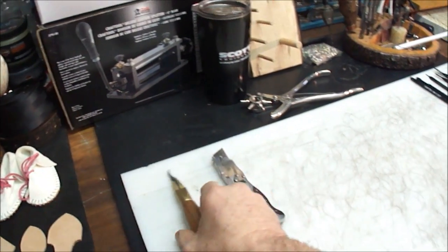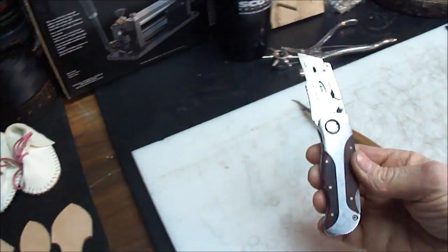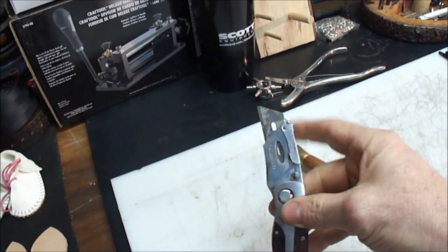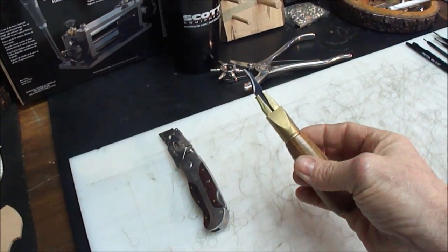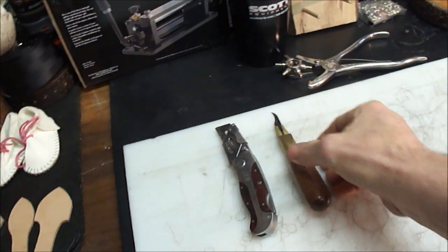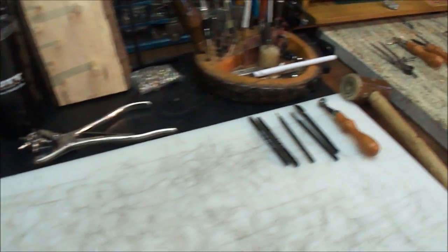Let's get started. You'll want to pick yourself up a couple of blades. This has been a really good little blade for me — you can actually replace it; it's nothing more than a utility knife that folds. Here's another little knife I picked up at Tandy. It does a little bit better with intricate work, getting into tight little areas. You're going to need that to cut your leather.